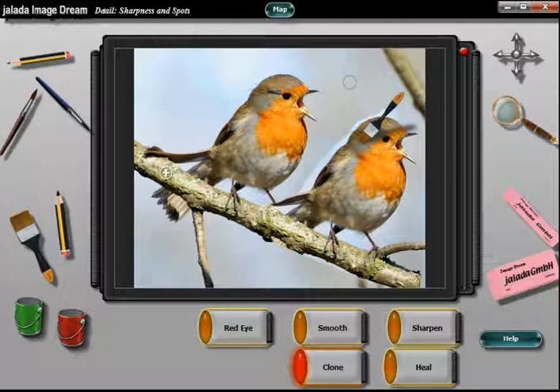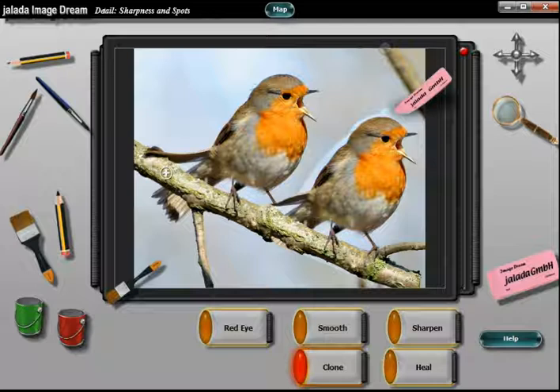You can see on the left side of our cloned bird many failures in the sky through overpaintings. You can remove such overpaintings with an eraser. Select the small eraser, move it to the left side of your bird, and slowly remove the overpaintings.